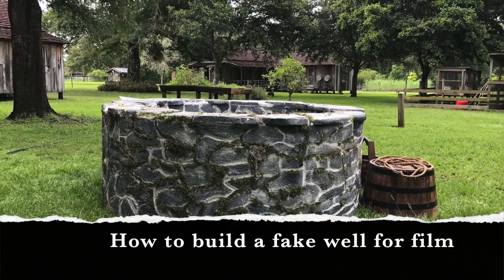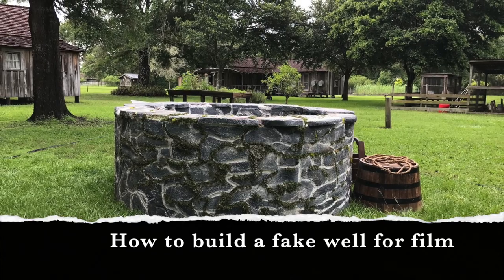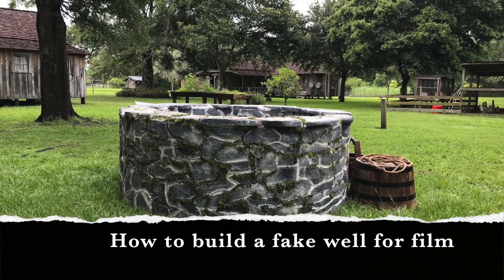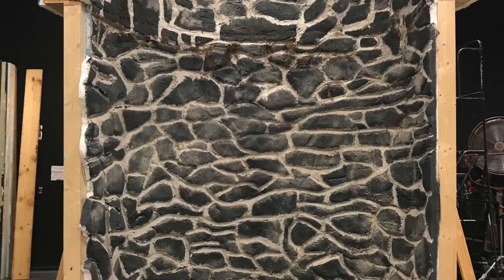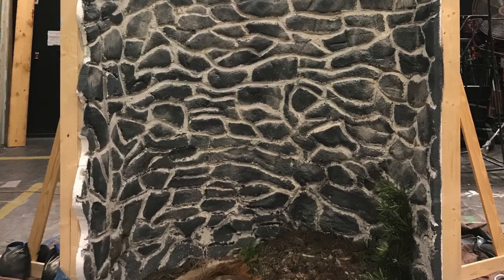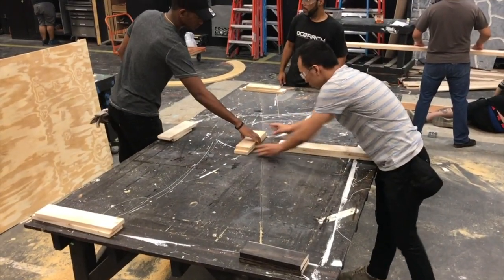Hi, I'm here to share with you how we built a fake well for a film shoot that we did many months ago. We built this upper portion that we could take on location, and we also built this lower section that you could actually take on the soundstage and shoot all the interior parts of your well. So let's go over to the soundstage and see how we did all this.